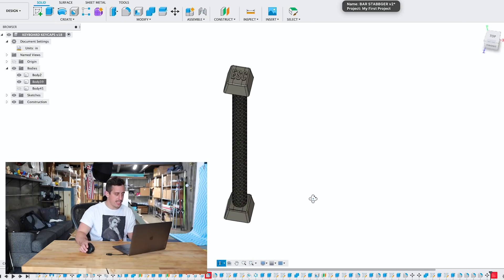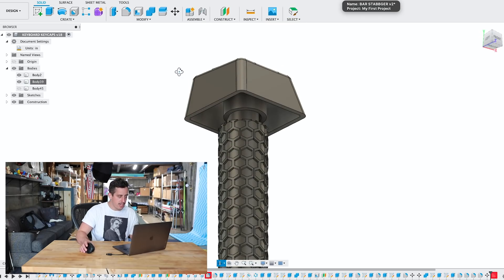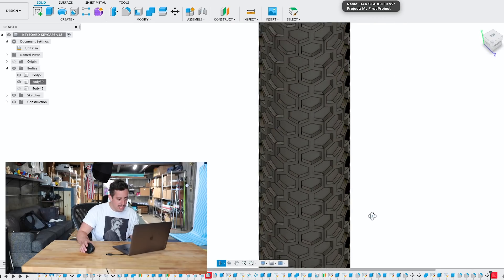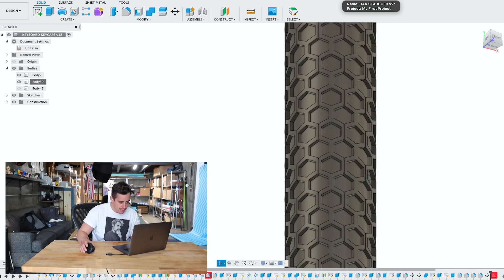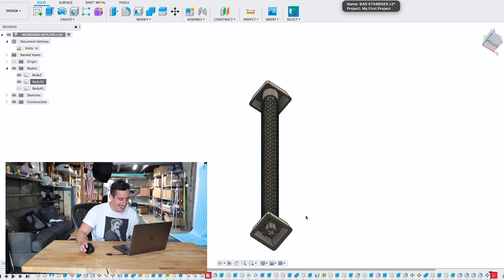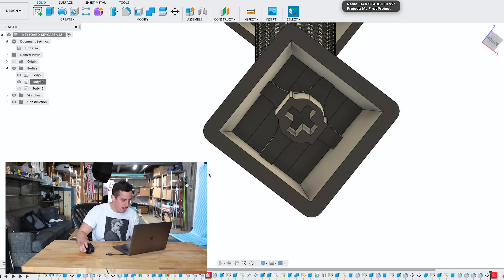I'm going to quickly design the standing rods. Here's what I came up with: it's going to sit eight inches above the keyboard, each of the keys are going to snap into the bottom, and I added in this super subtle but really cool hex pattern that goes all along the shaft.